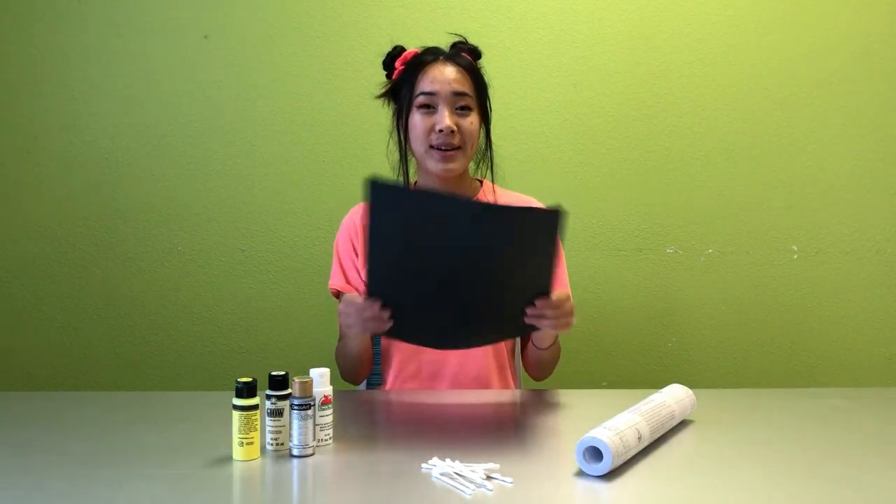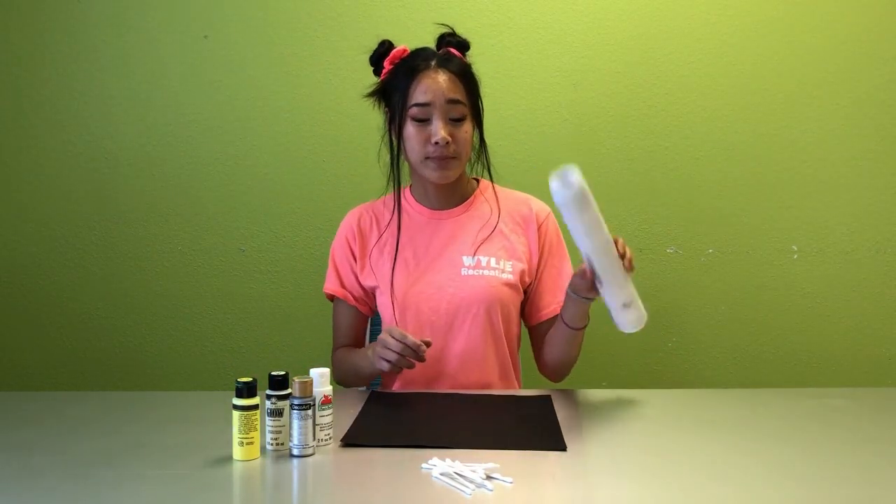For this you will need some black paper, some contact paper, q-tips, and acrylic paint.